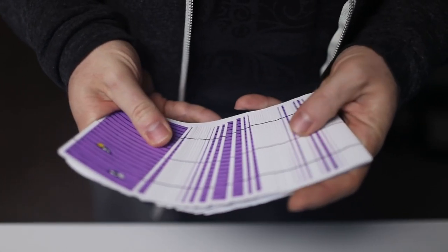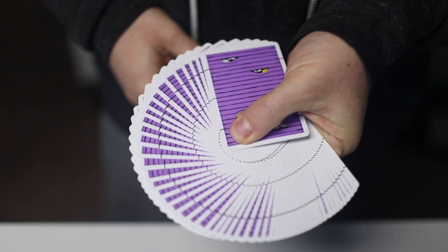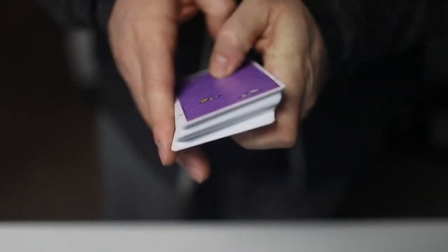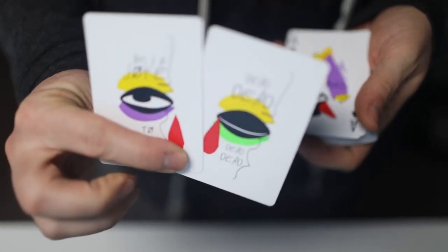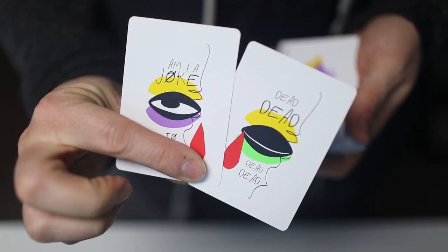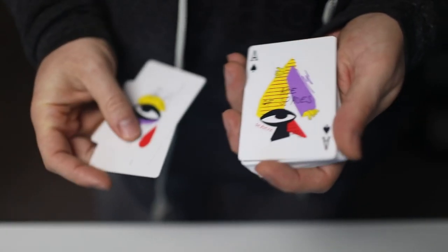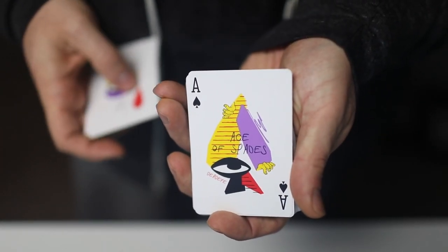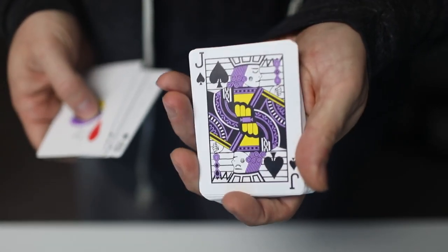I love how varied the colors are, and that spread is just spectacular. Those broken borders are really fun — it's such a subtle break, like such a thin line. I guess it's probably the blind line, but it looks so good. And here's your Jokers. This definitely reminds me of the artist Kandinsky. I think Ido did a great job — I can definitely see like a Kandinsky vibe to it.